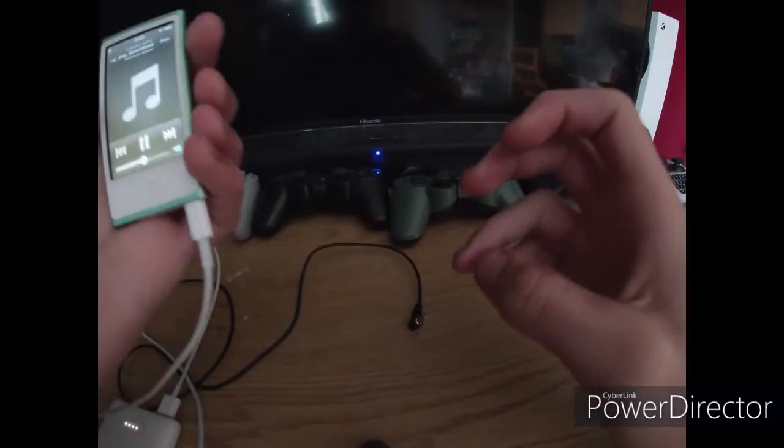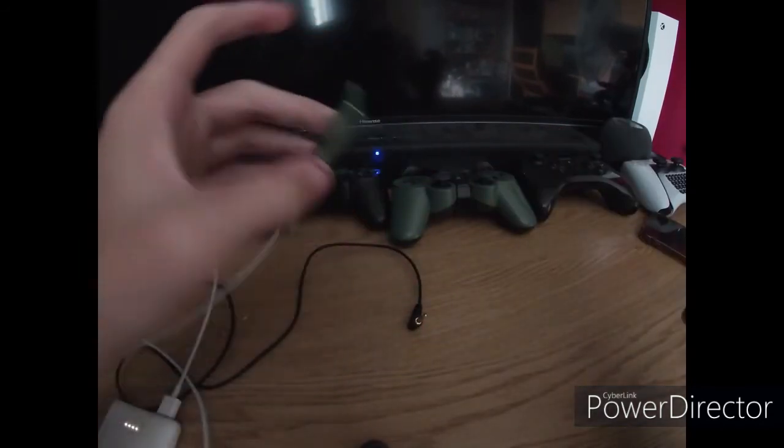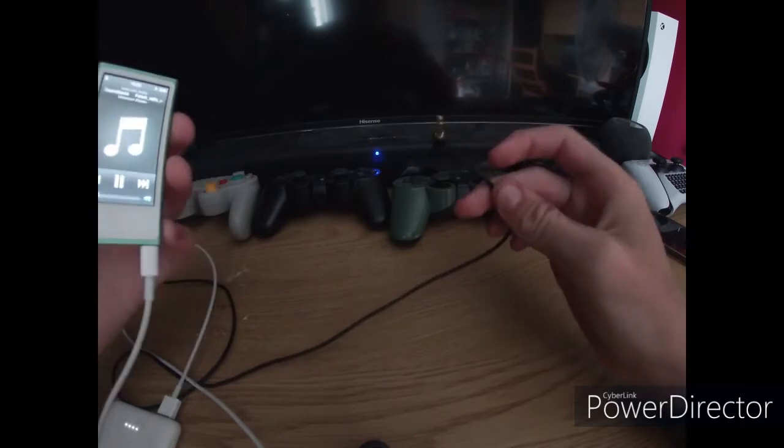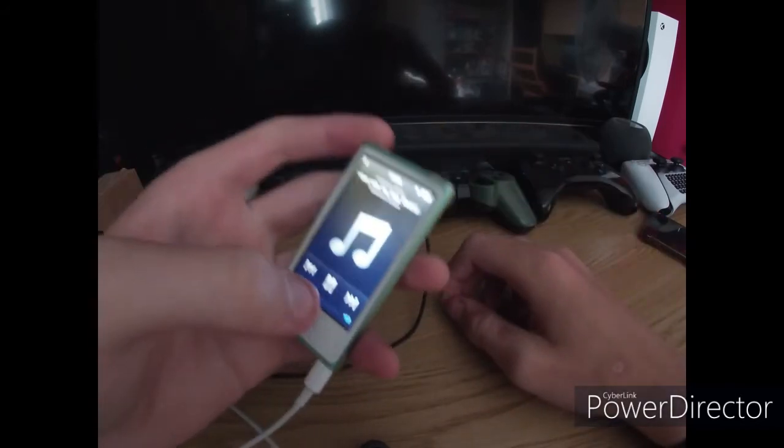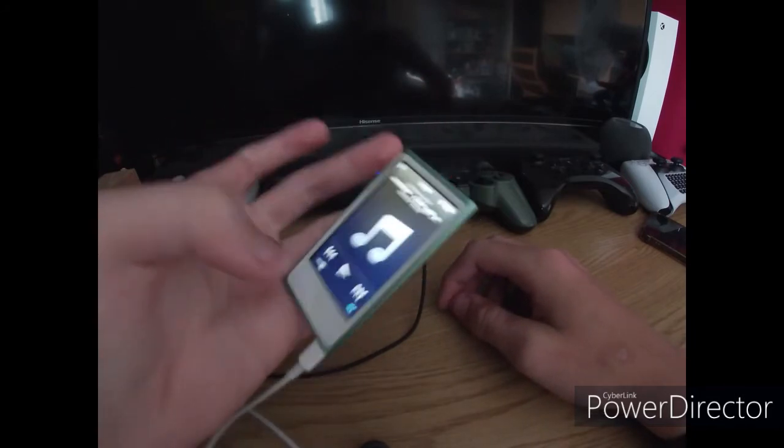The music I've been playing is from my dog's soundtrack called Fetch. See — no cable, straight Bluetooth. Really good, quite like that. That is my 7th generation iPod Nano. A nice little thing.